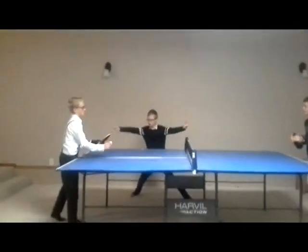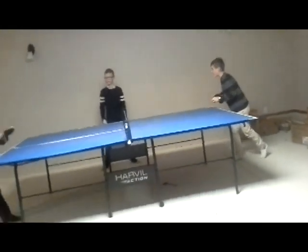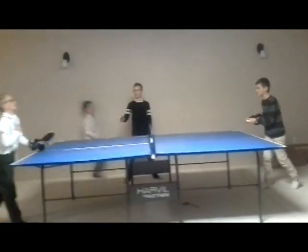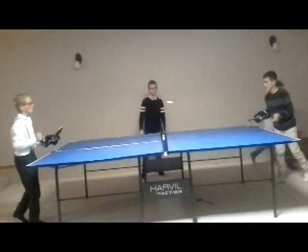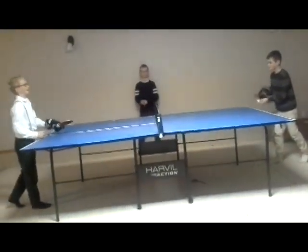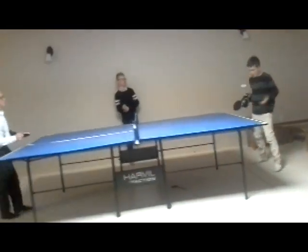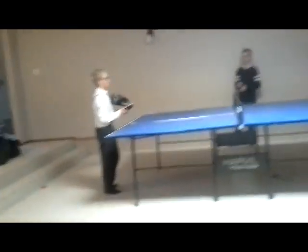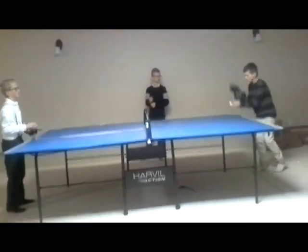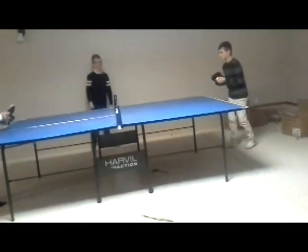We got four points. We're going up to — actually, five's too short, we'll go to eight. My point — I got five points. My point — I got six points. My point — I got seven points. One more till someone wins. This feels awkward with these gloves.